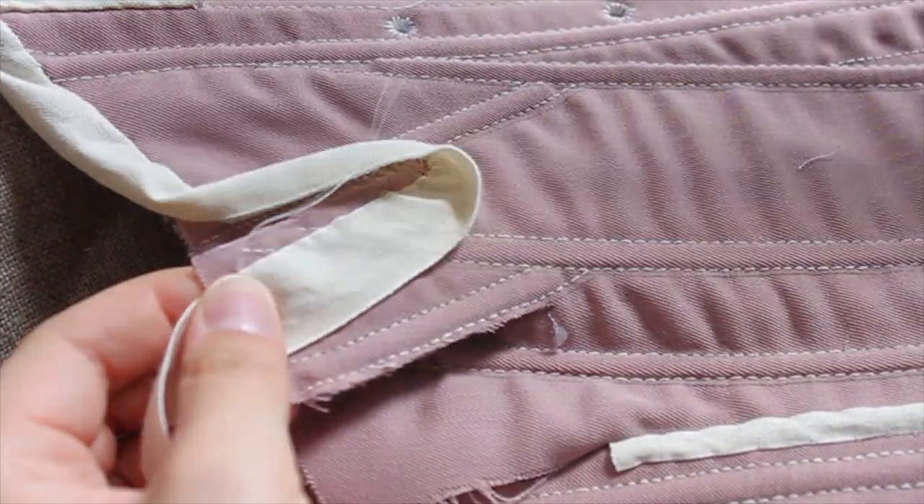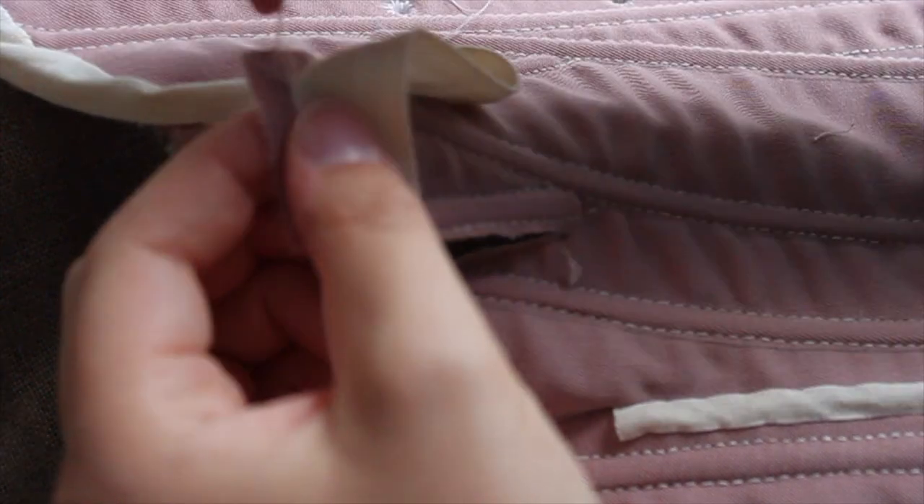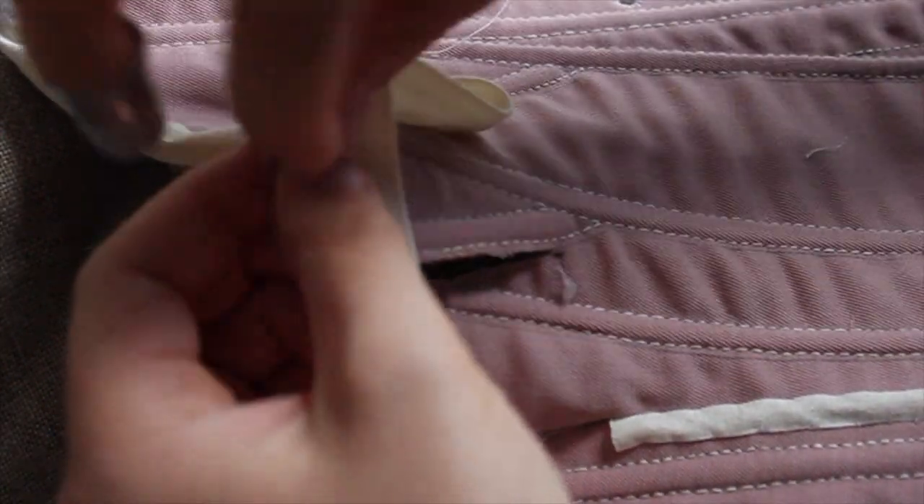The same process was used on the tabs, but binding tabs is generally a pain. Honestly, the key to binding tabs is patience and practice, but I got it done!